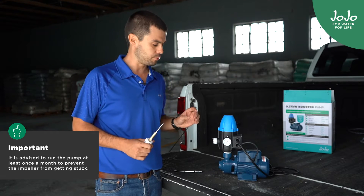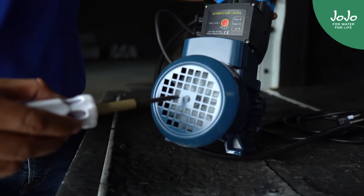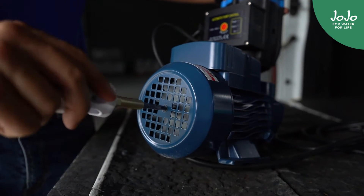The first, easiest option to fix it would be to get a flat screwdriver, insert it in the back here, and you can just loosen that part — and that usually does the job.